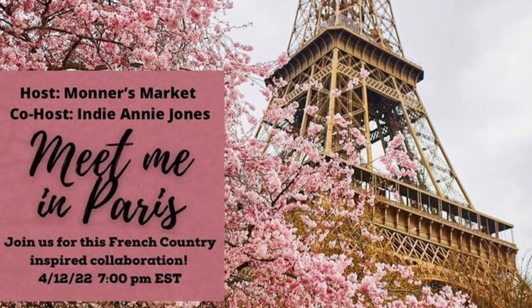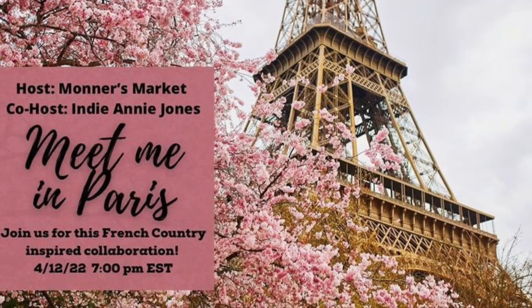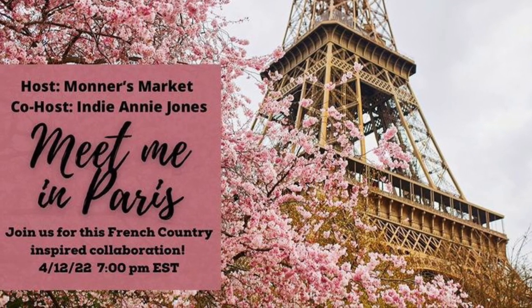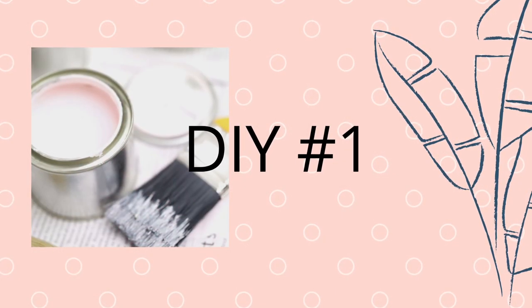Today is all about Meet Me in Paris — it's all about Paris French country decor. Our host is Monarch's Market and our co-host is Annie Jones. So let's get on with our first DIY.